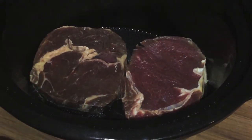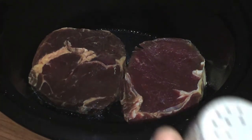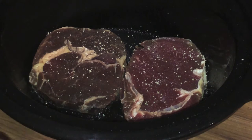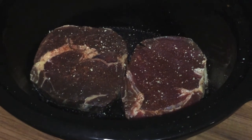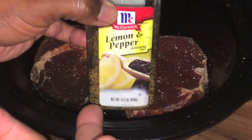Looking good! Now we're going to season our steaks. You can do this multiple different ways — you can season before you put them in, let them marinate overnight, or season as you go. I'm seasoning as we go. So I'm just going to put in some garlic salt, then some cayenne pepper — all seasonings are to taste. Then our next ingredient, the greatest one of all, lemon pepper.